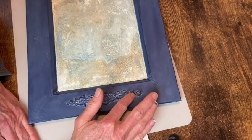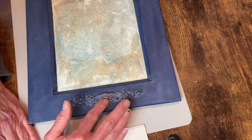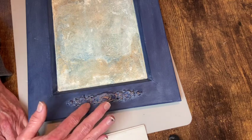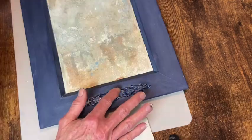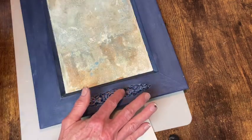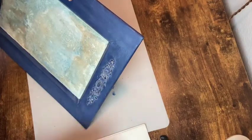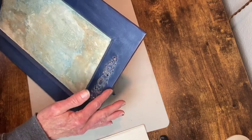While I'm waiting for that to dry, I'm going to take my Antique Gold Rub and Buff and just with my finger highlight the castings I did on the top and bottom of the tray. Then I decide to go around the edge of the tray and around the edge of that inside perimeter as well.